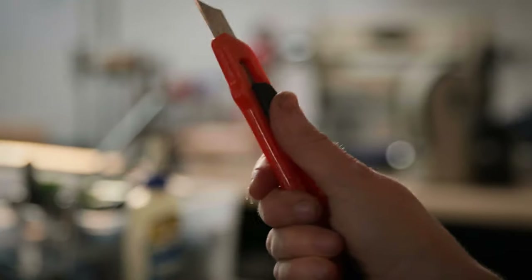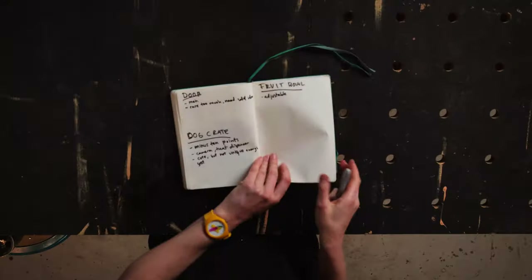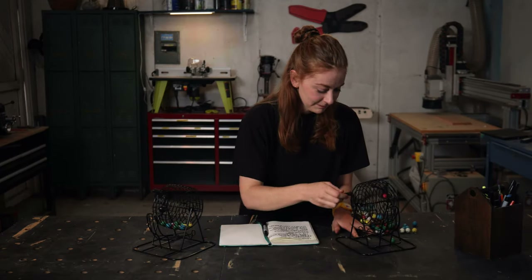During this class, I'm going to share with you my entire creative process from start to finish. You'll follow along with me as I build two brand new inventions completely from scratch, starting from how I come up with my initial ideas all the way through bringing the final builds to life.